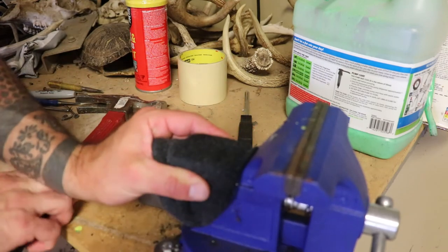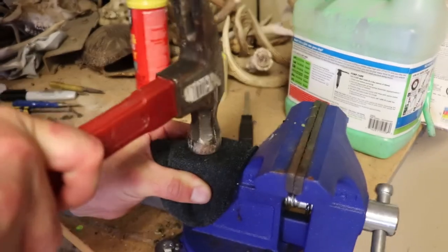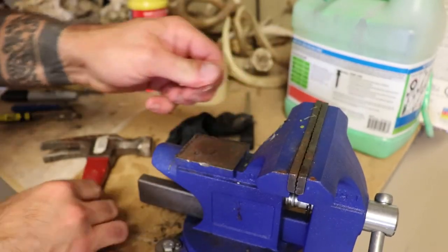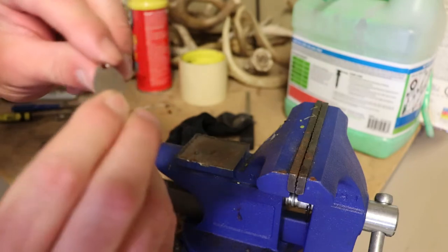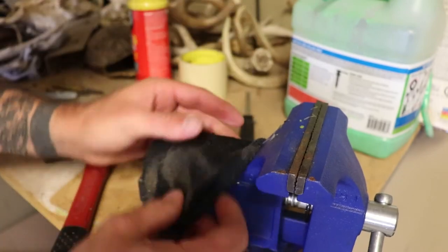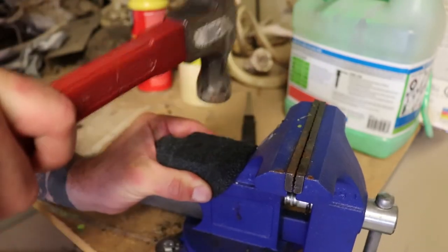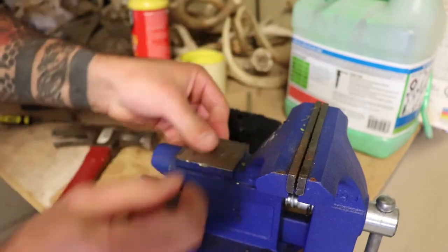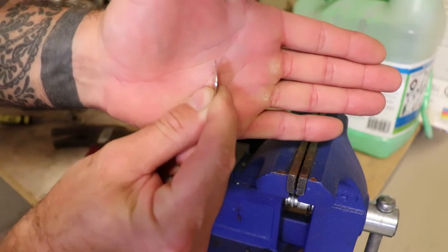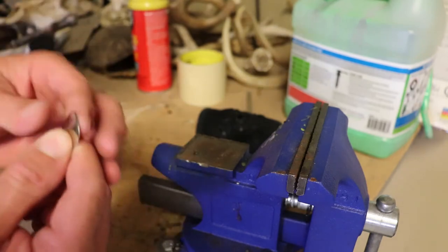Now put your sock on it — or whatever you've got — take a hammer and hit it real hard to try to flatten it out. Sure my neighbors love that, it's four o'clock in the morning. Put the sock over it to keep from scratching the blade. See how it's pretty much flat now — that's what we need.